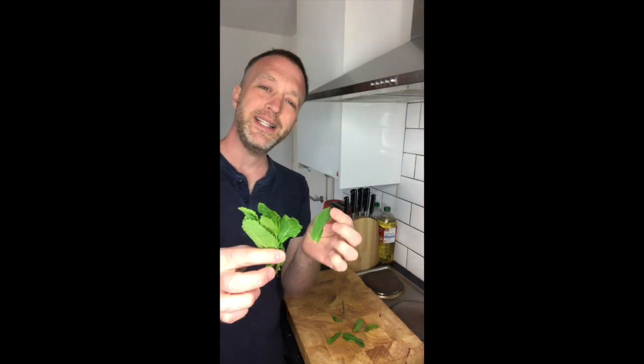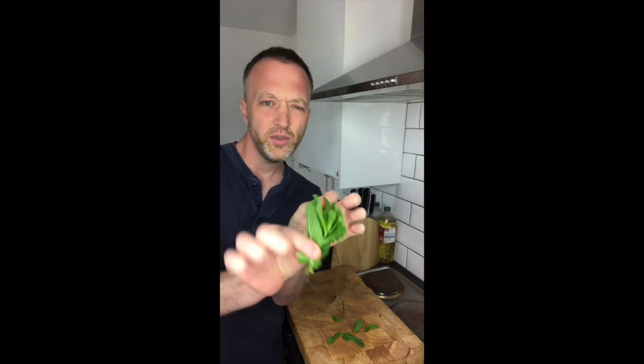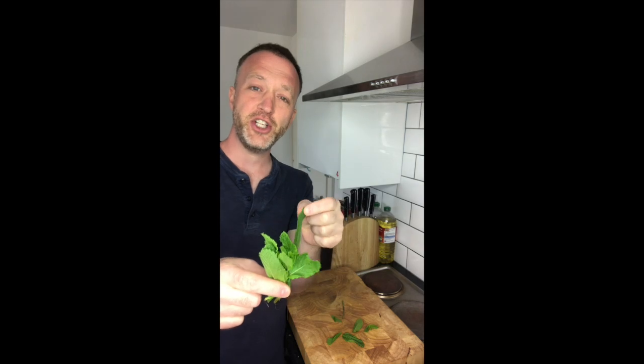So again, this is mint — see the leaf there? That's all the stalks. This is mint, the fresh soft herb mint.